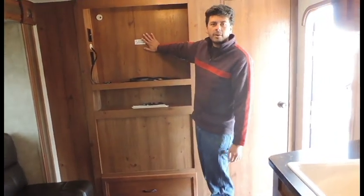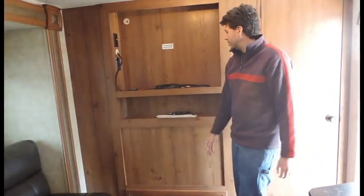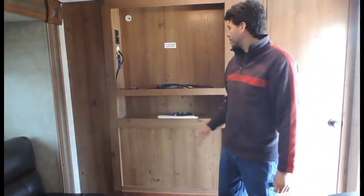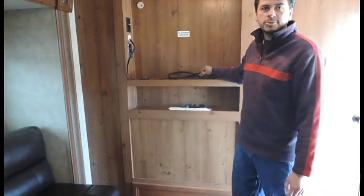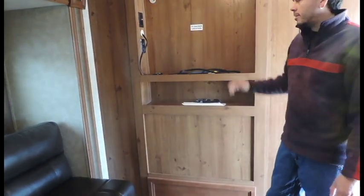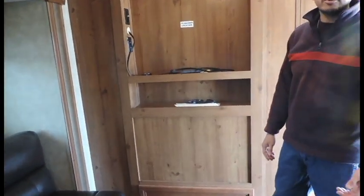Right over here is where your television is going to be mounted right against the wall — you can fit approximately a 24 to 32 inch television in this spot. RCA jacks are already ran into your stereo. For your DVD player, plug it into your TV, use the color code on it, and you're ready to go.